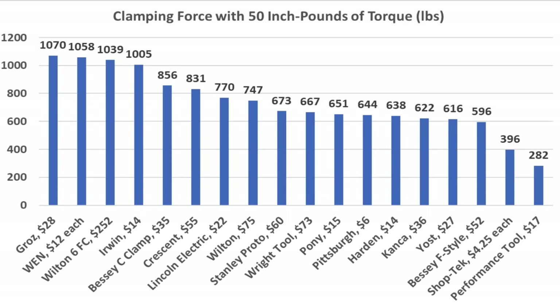The heavy-duty Wilton is designed for bridge and shipbuilding and delivered more than three times as much force as the second-place finisher at almost 34,000 pounds — very impressive — with no damage. So the heavy-duty Wilton came out on top at 33,880 pounds. Wright Tool finished second at 9,060 pounds, and Stanley Proto at 8,980 pounds.